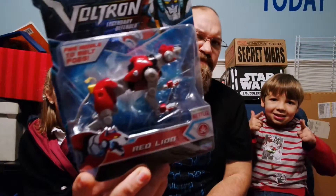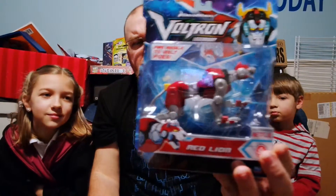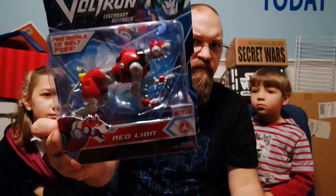They also sent us the Red Lion. These are — I think they have a certain level, what they call it. They're not the legendary ones, they're not the ones that go together to form Voltron, they're just the individual playable ones. So they're like, this one will fire a missile, and the other ones will do some other things, but these ones do not form Voltron.